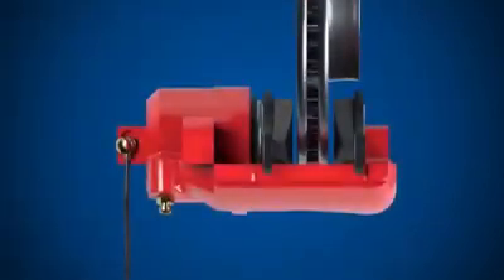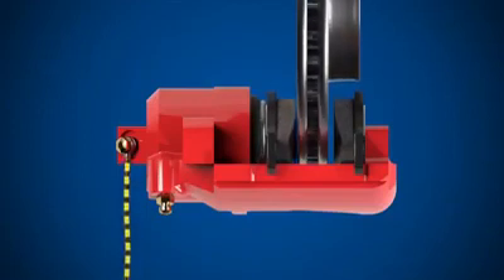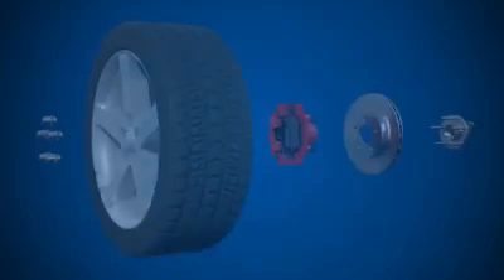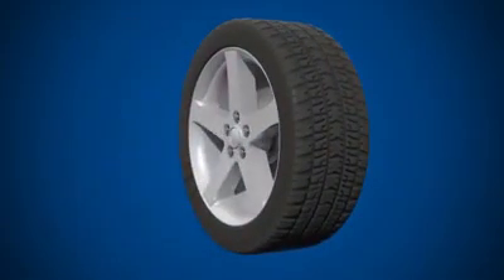Let's take another look at this again from above. Pressurized hydraulic fluid enters the caliper body. The piston pushes the inner brake pad against the brake disc. When the inner brake pad reaches the extent of its travel, the outer brake pad is then pulled against the brake disc, slowing the wheel. And that's the basics of a typical disc brake system.